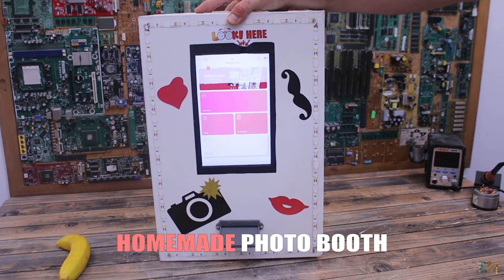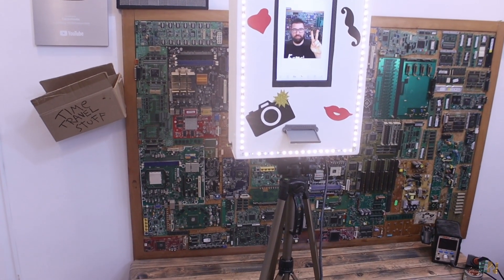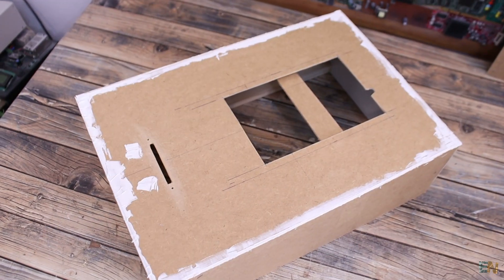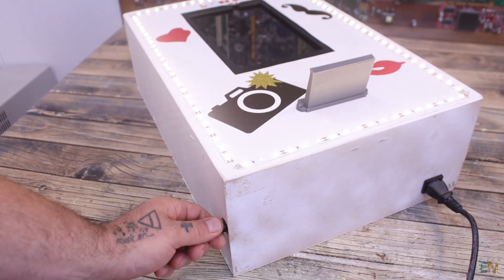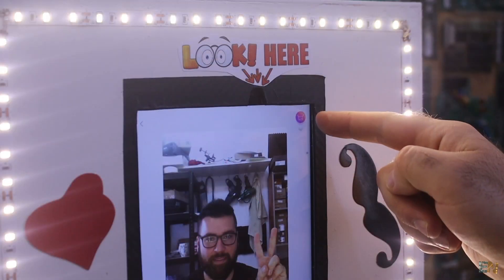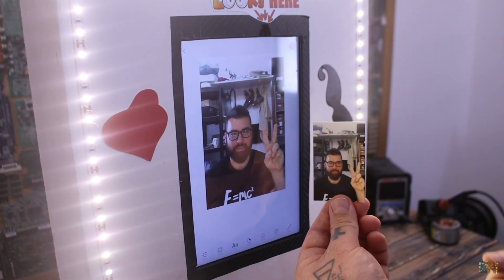This is a homemade and very cheap photo booth for parties. I'm expecting a big party and photo booths are very expensive, so I've made my own. The case is made out of wood, and inside we have a supply for the LEDs, also a tablet and thermal printer. This is capable of taking your picture and printing it in a couple of seconds — that's exactly what you should expect from such a product.